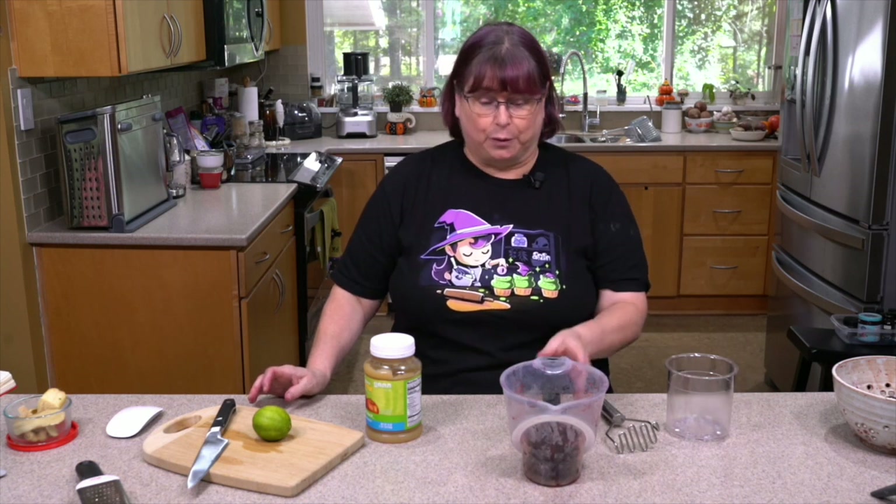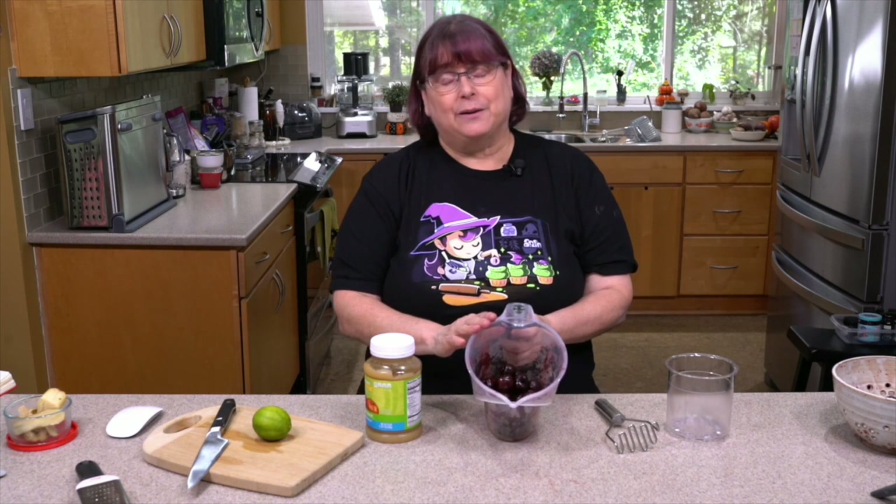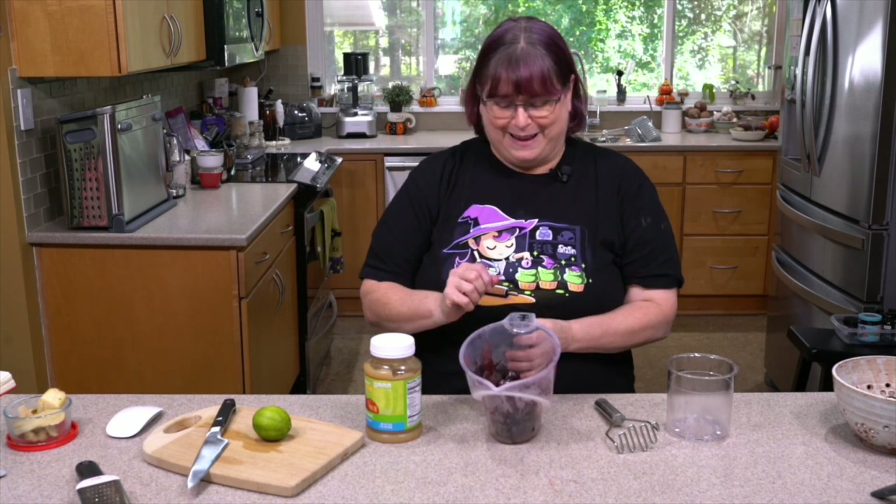Hey everybody, I'm Kathy Hester and today we're gonna make some sorbet — a sorbet with fresh cherries. If you've been able to find fresh cherries and you're not quite sure how to pit them, be sure to watch the video I put up right before this. It's not hard or scary. I do use a tool — the OXO tool — and you can see the link down below.